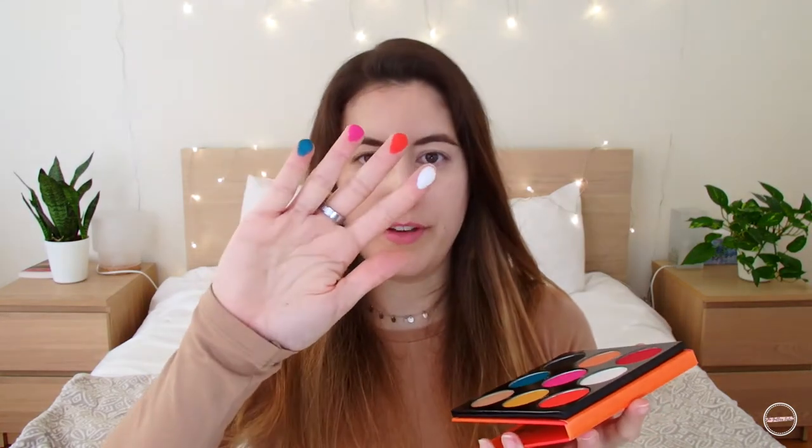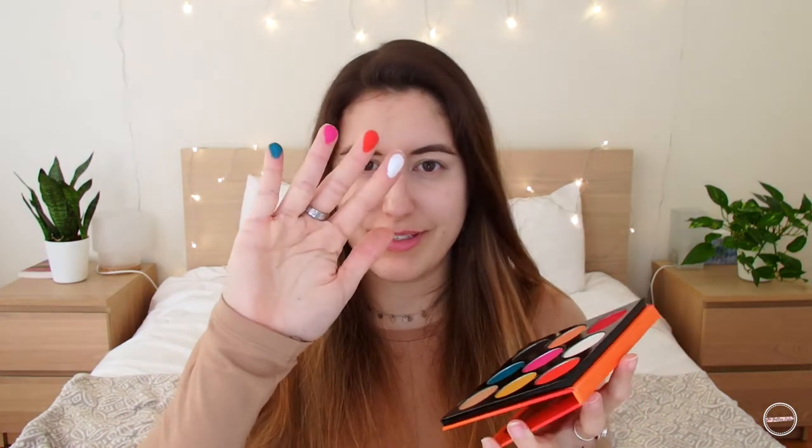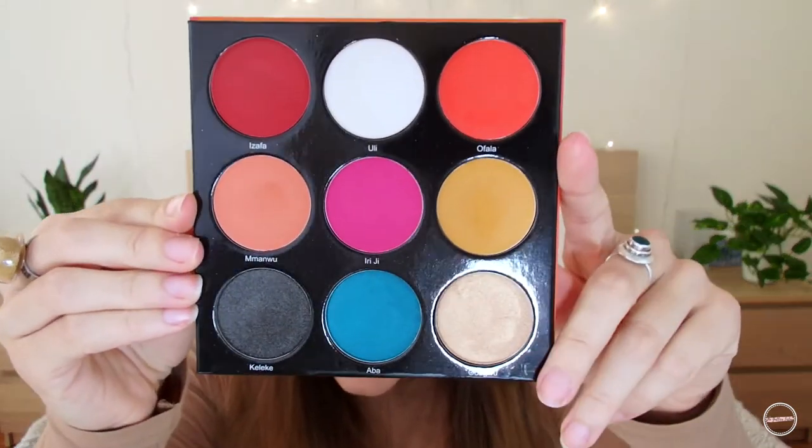I want to try Uli, Ofala, and Iriji the Fuchsia, and let's try Abba. Oh, very beautiful, very colorful, it's very very pigmented. Let me also show you a close-up on the palette.